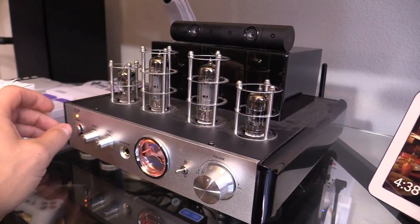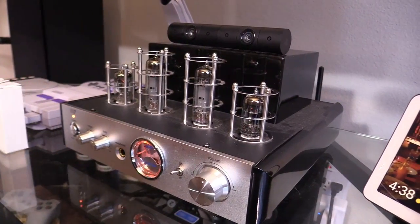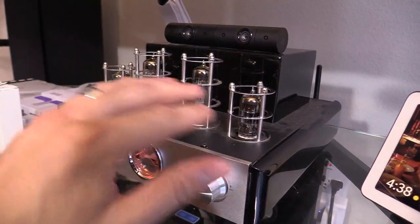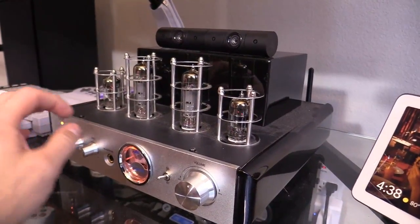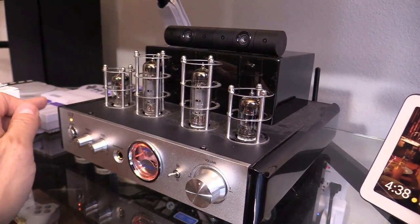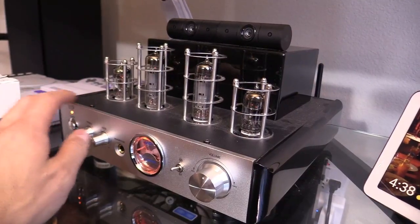If I turn on the amplifier after letting it cool off for 5 to 10 minutes and I get a hum right away, then I know it's not one of these tubes that are defective — it might be part of the solid state circuit. Then you'd have to open up this amplifier.